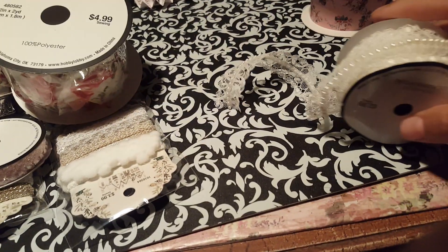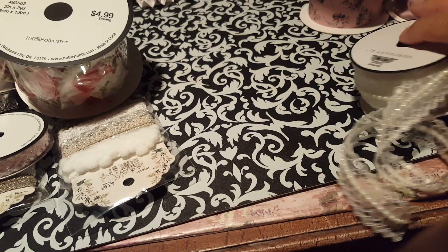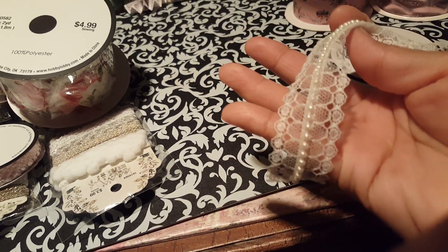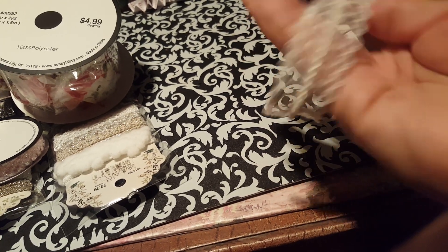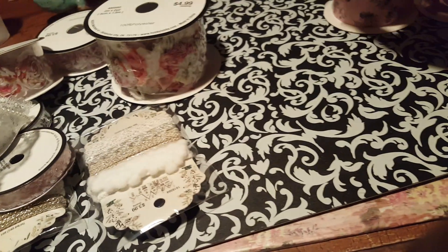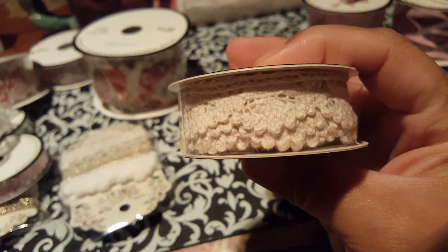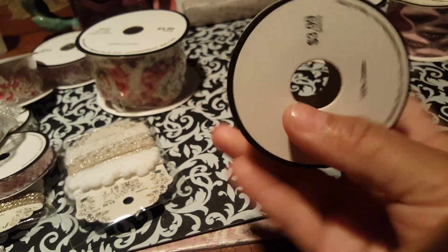Got this one here — this one I already started using. This one was $2.99, and this is what it looks like. It's real cute, real pretty, I really like it. I got this one here and this one was $3.99.